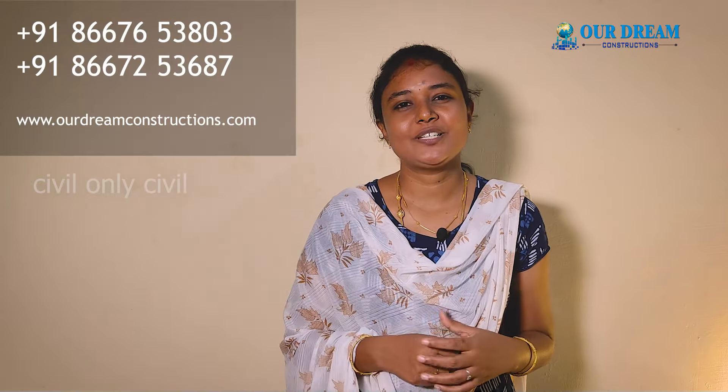Subscribe, my friends. If you want to do construction in a small size, you can contact our construction company. Quality and beautiful — you can do a lot with suggestions.